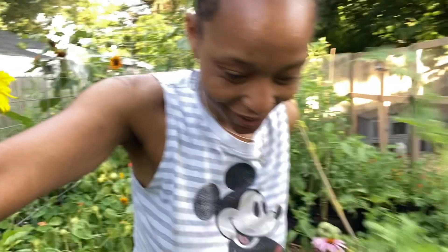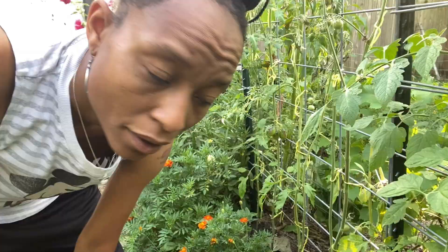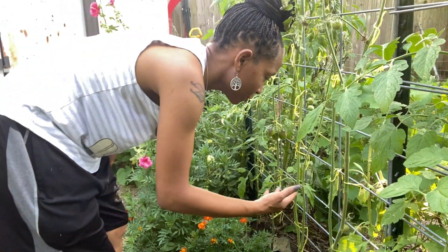I got less potatoes from the harvest than what I put in, but it's cool — no worries. Things happen. Since they were being eaten, there's no point in using the space for that. I can just grow something else they won't eat.